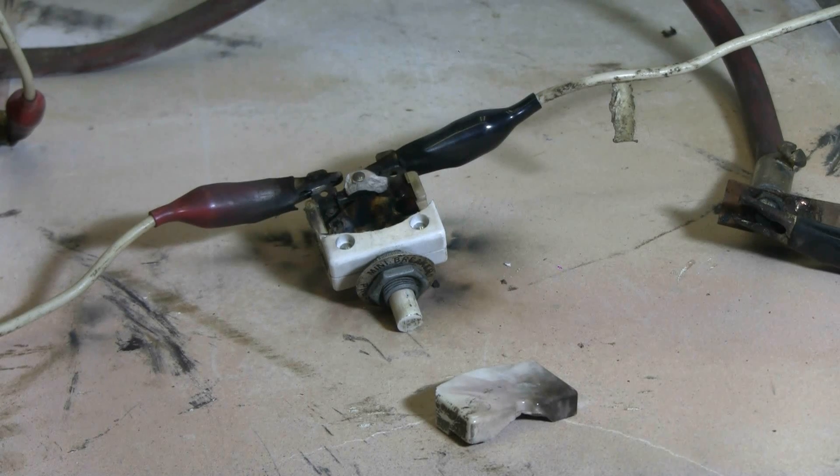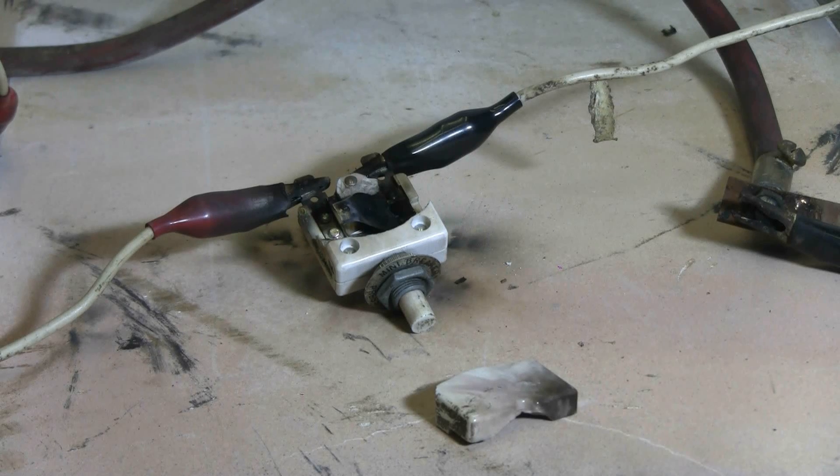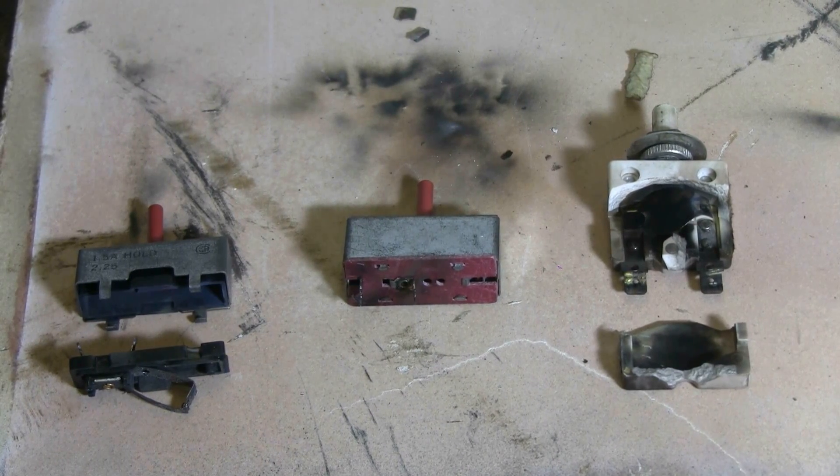The case did get broken open, but there's still enough there that I can hit it a third time, so here goes. Charging, charged...